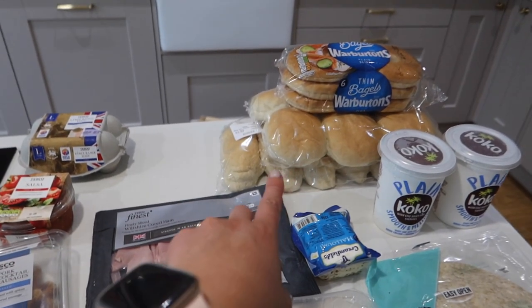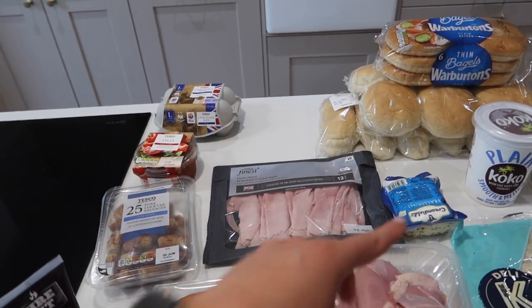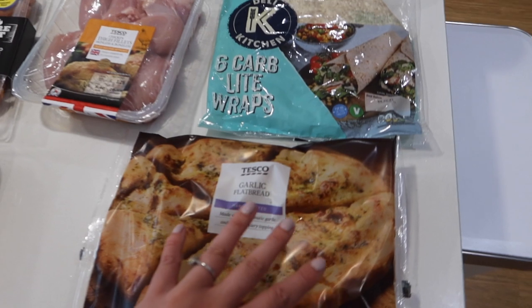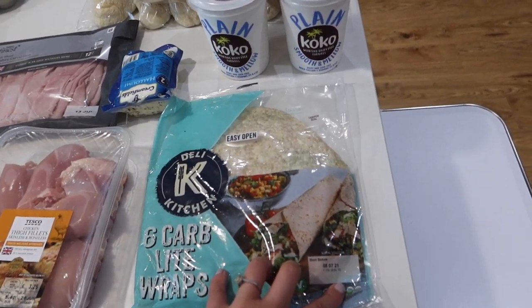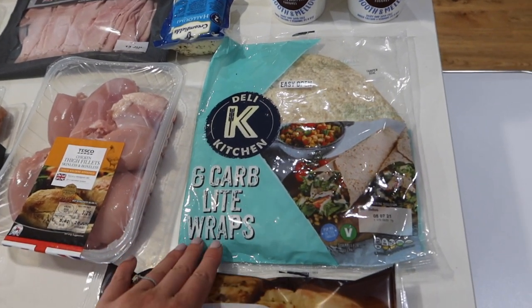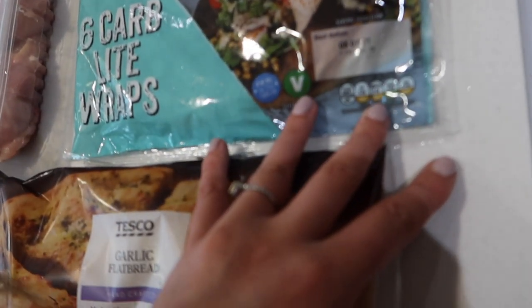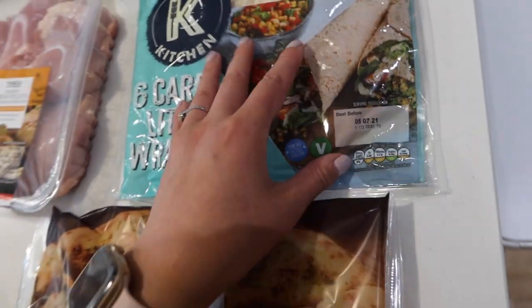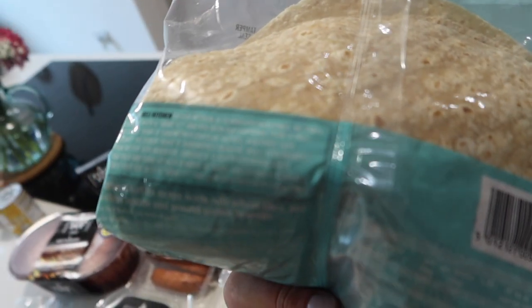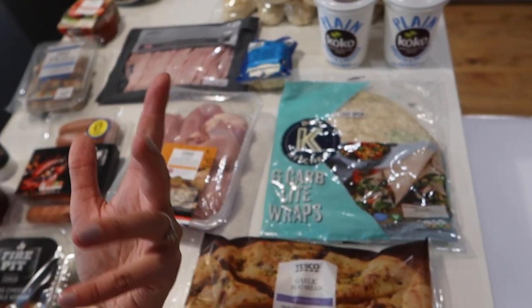To go with those we've got some burger buns and hot dog finger rolls — I think they're two for a pound. Then we've got a garlic bread which was on offer for a pound. These new low-carb wraps caught my eye — if you follow TikTok, especially in America, you'll have seen them. They're 127 calories per wrap. I don't do keto but I just wanted to try them out of curiosity to see if they filled me up for longer and what they tasted like.